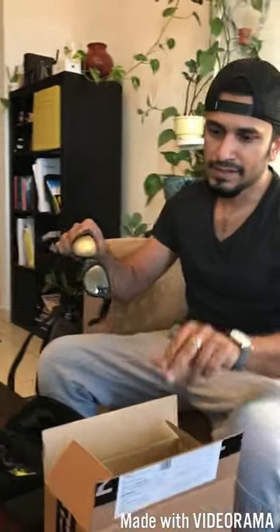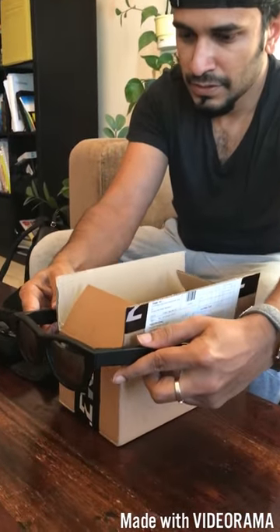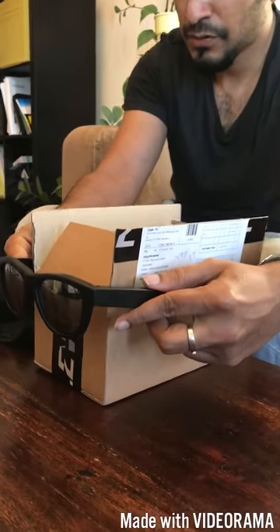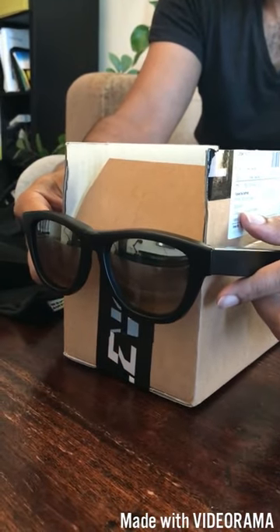Just to give you an idea about how the sound is, I'm going to try and do a quick demo. I'll put this on the box and make sure that both the bone conduction speakers are touching the box, so let's see if it's audible to you in this video.